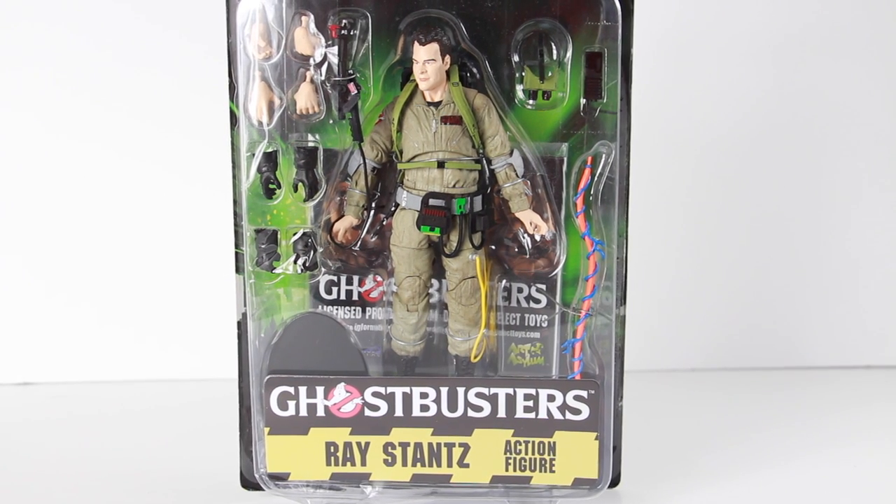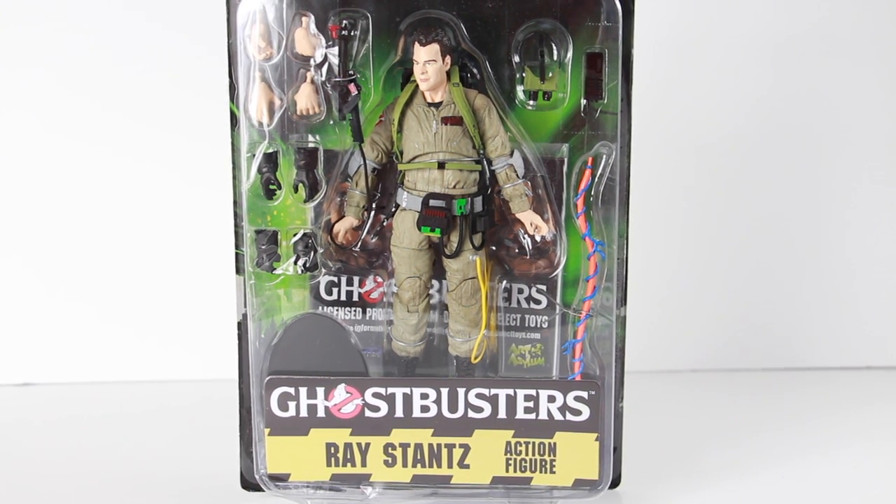Hey, what's going on guys? Sam here, and I'm back with another figure review. Today we're going to be taking a look at the Ghostbusters figure from Diamond Select.